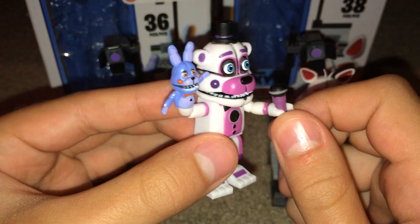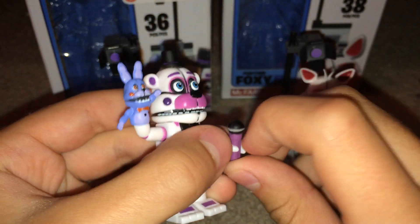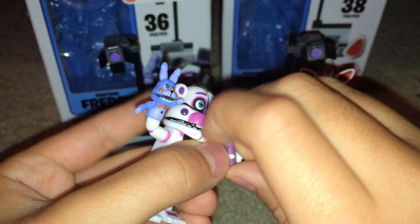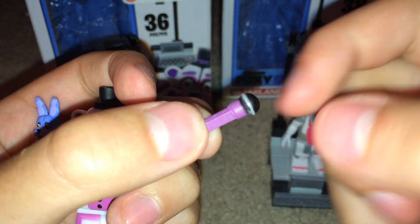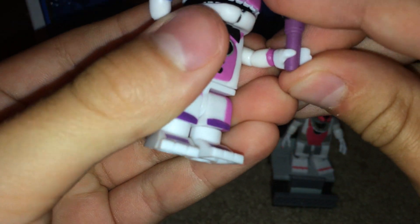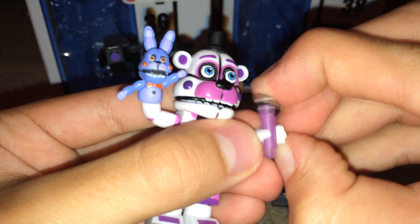He comes with his little pink microphone. That can be removed. I don't like removing mine because it doesn't like to come out. You can have his little pink microphone — it fits right into his hand, which is cupped. It's a little hard to do, but you can put it back in.